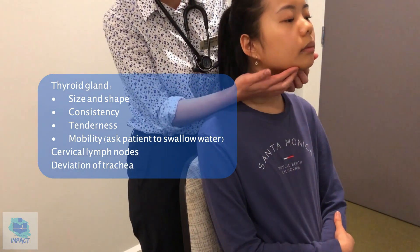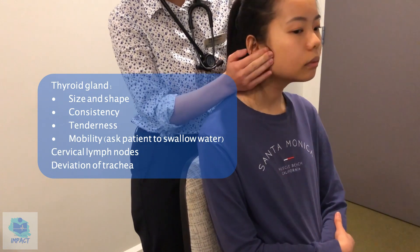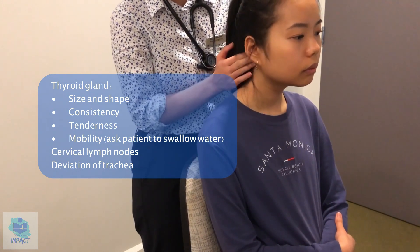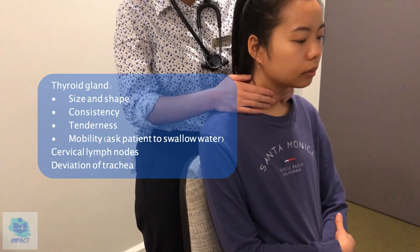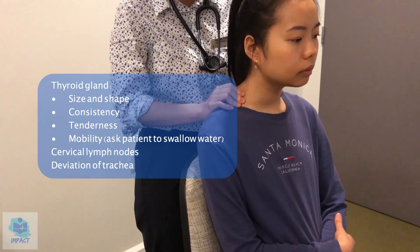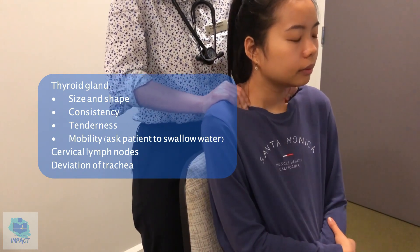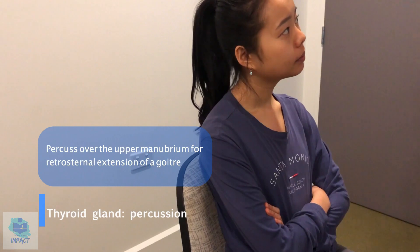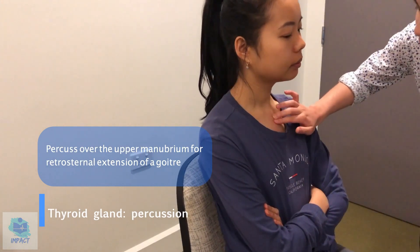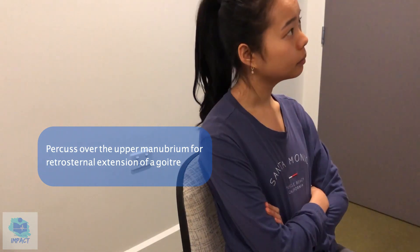And I'm going to have a feel over the cervical lymph nodes — so submental, submandibular, pre and post auricular, and then occipital, as well as the superficial, deep, and posterior cervical. Can I get you to shrug your shoulders? Any tenderness there? No. I didn't feel any abnormalities, which is good. I'm just going to tap over the manubrium, which is the bone here. Sounds hollow, no abnormalities there.